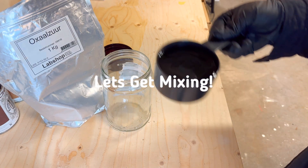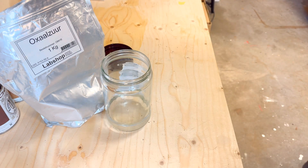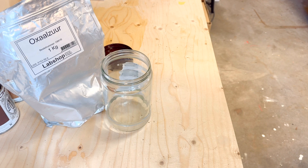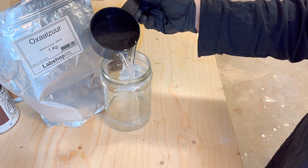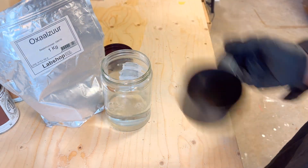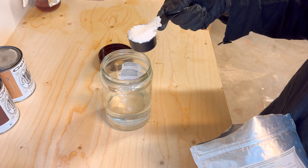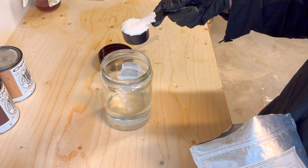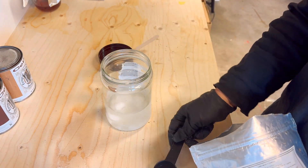Start by pouring warm water into your jar. The amount depends on how much solution you need for your project. I'm making a medium batch, which for me is about two cups of water. Next, add the oxalic acid powder slowly, about one tablespoon at a time, and stir after each addition. If you add too much too fast, it might clump.